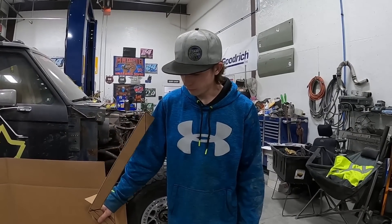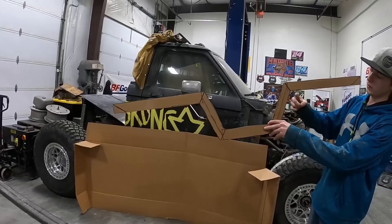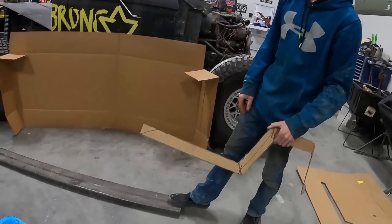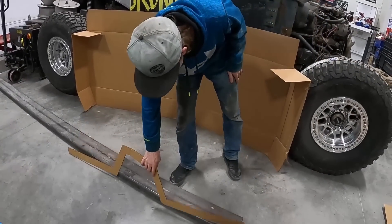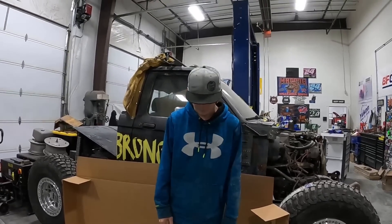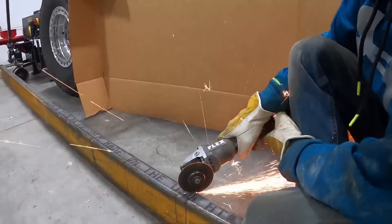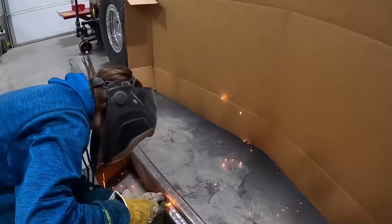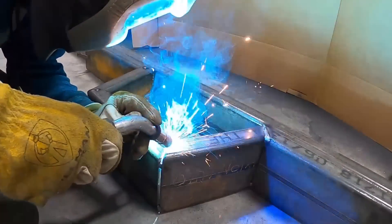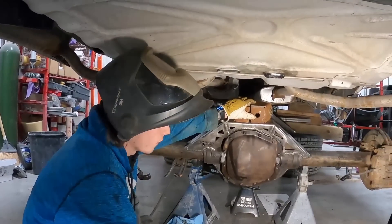We're making a crossmember for the rear links on the limo, going from frame rail to frame rail. It'll go down underneath the driveshaft — upper links out here, lower links out down here. It's a two-by-six and we're gonna start cutting it out and tacking stuff in. Starting by tacking the upper brackets in.